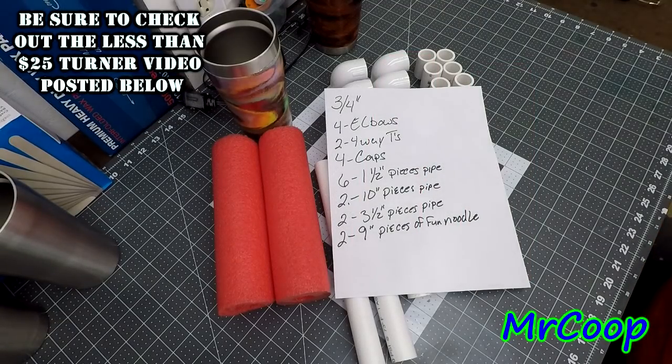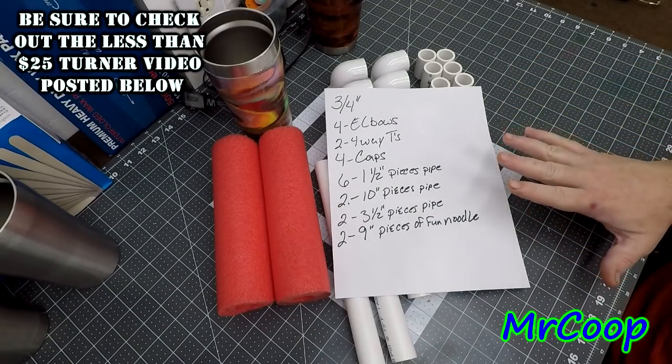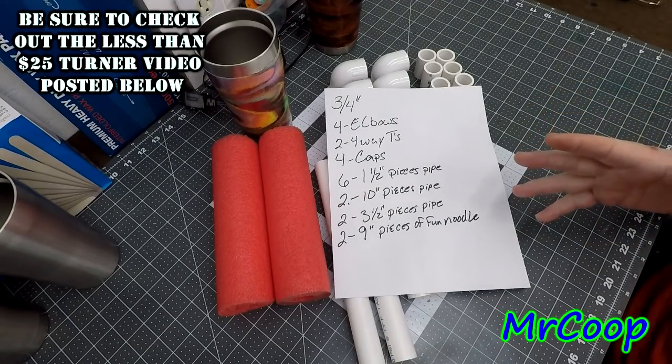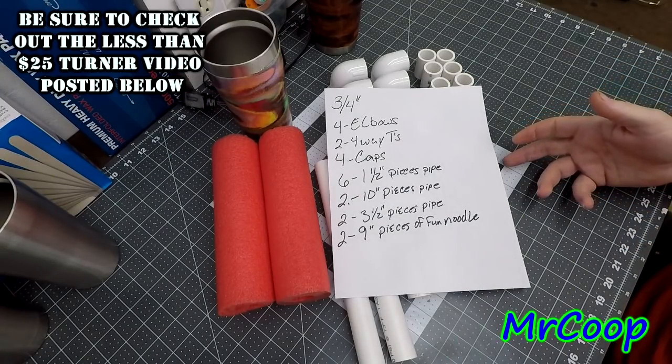Hey guys, back with you. As you can see here, I've got a parts list drawn up. You can either pause it and copy it, or I'll put the same parts list down in the description box below the video so you guys can get it from there if you want to.